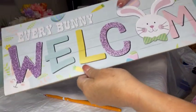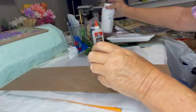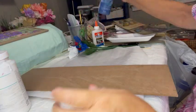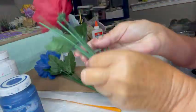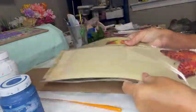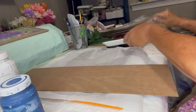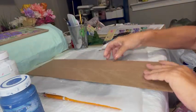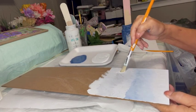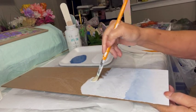DIY number three. For this one, I got a board sign from Dollar Tree and I'm going to use the back. I'm going to use some white chalk paint and some ocean blue chalk paint. I'm also going to use those butterflies I got from Dollar Tree — those 3D stickers — and the bigger butterflies are also 3D stickers.